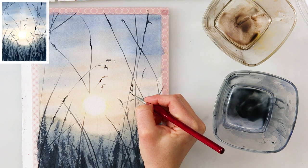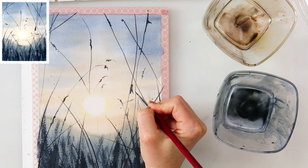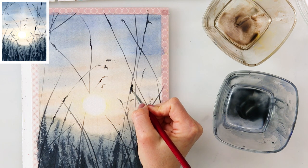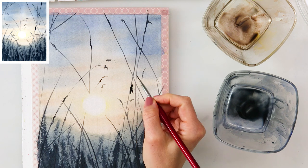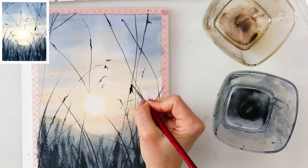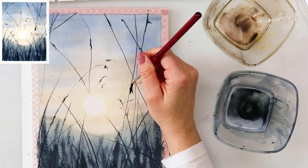Right now I'm painting in that small cute cricket. I didn't pre-sketch it — I just tapped in a silhouette and impression that there is maybe some cute little animal there.